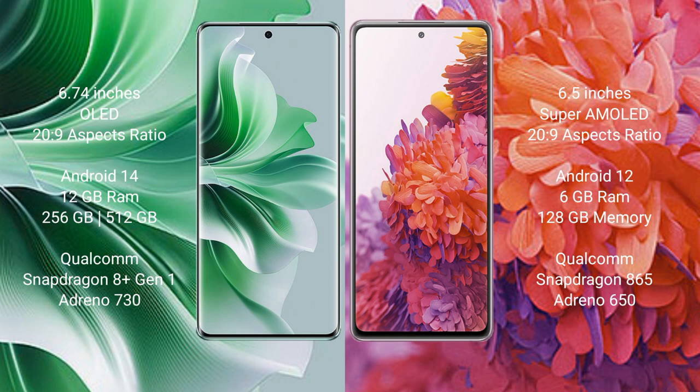OPPO Reno 11 Pro runs on the Android 14 operating system, while Samsung Galaxy S20 FE runs on the Android 12 operating system.